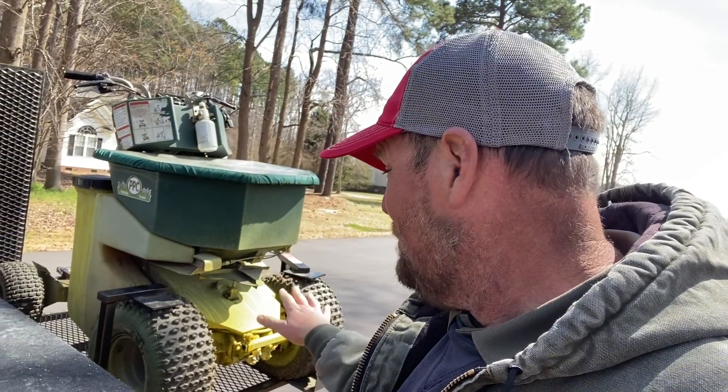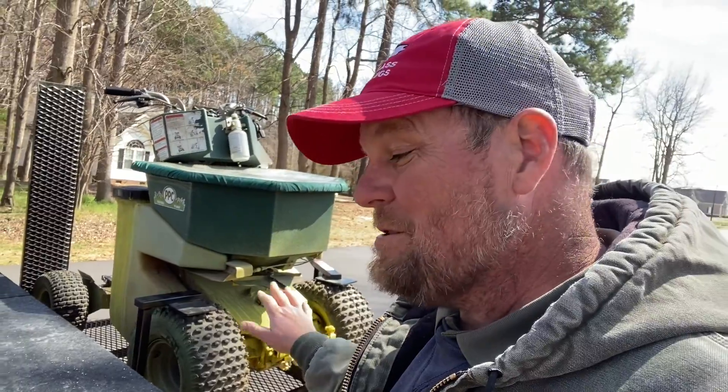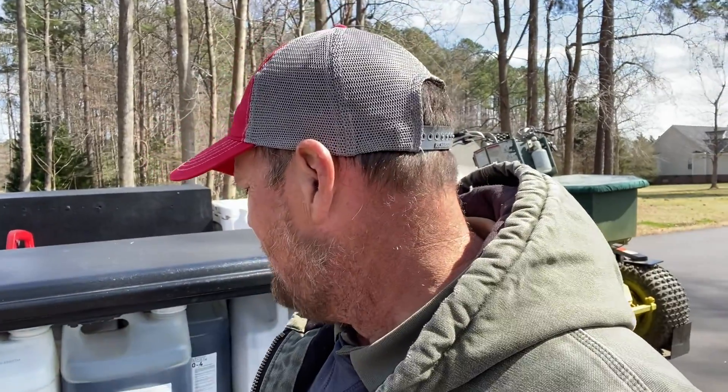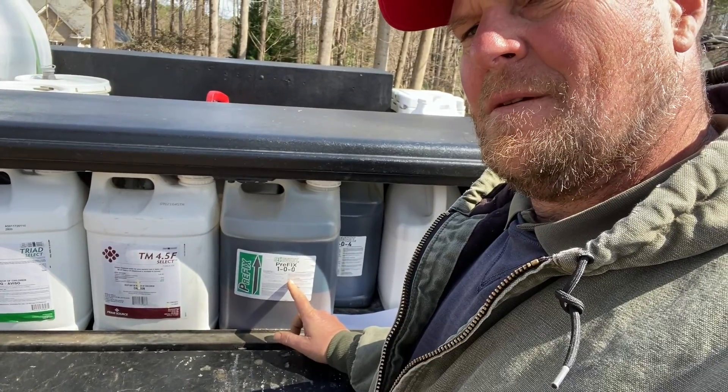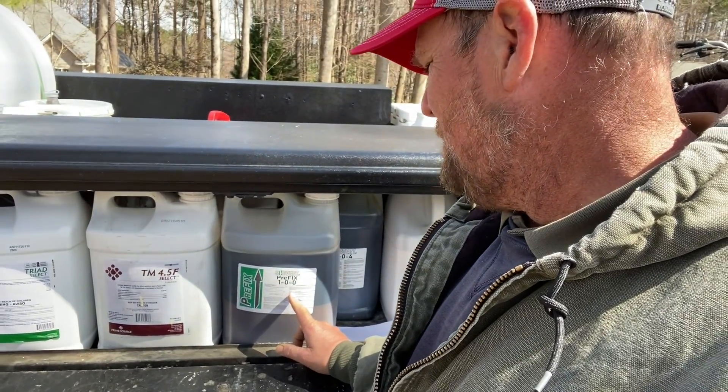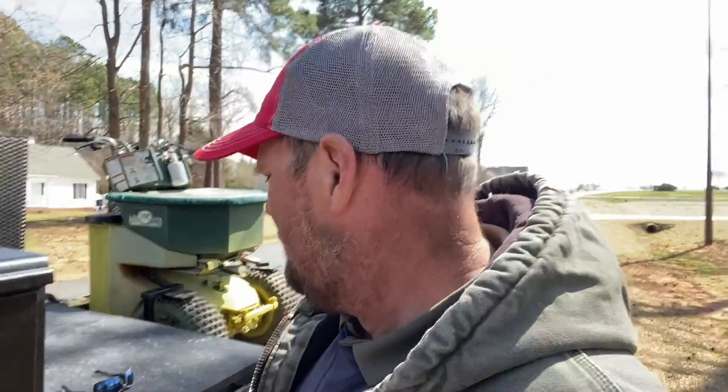I always talk about not running much Prodiamine on Centipede. I am putting it on some of the Centipede yards this year, but I'm going to follow up when we do our fertilizer round after green up with some Subvert products — Subvert MPKs, Prefix. Let's see how that works out because supposedly Prefix will negate some of the negative aspects of pre-emergence on your roots.